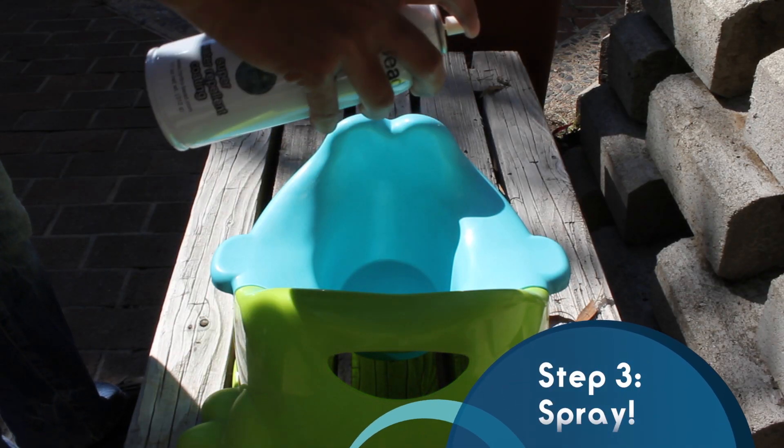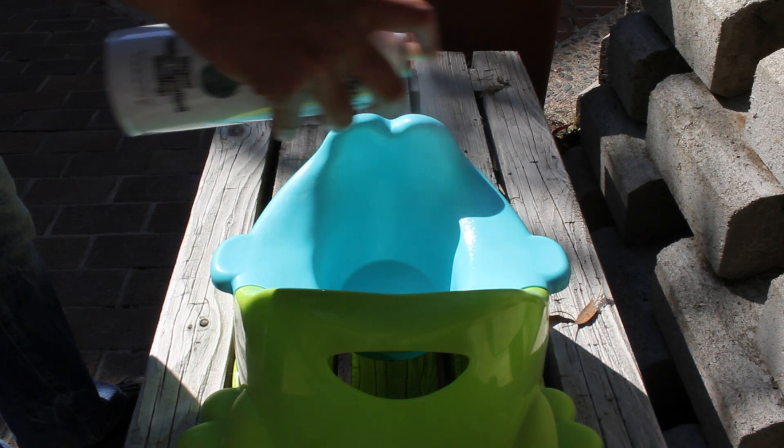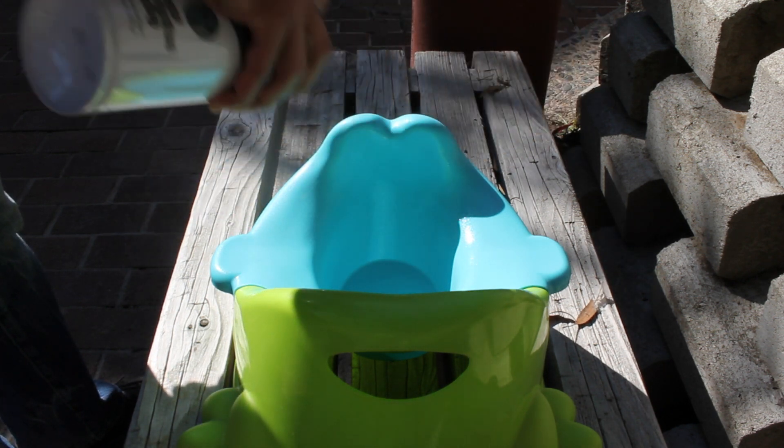Step 3: Position the can 8-12 inches away from the surface and spray. Motion up and down and side to side for optimal coverage. But make sure not to overdo a single coat, or the liquid may pool up.